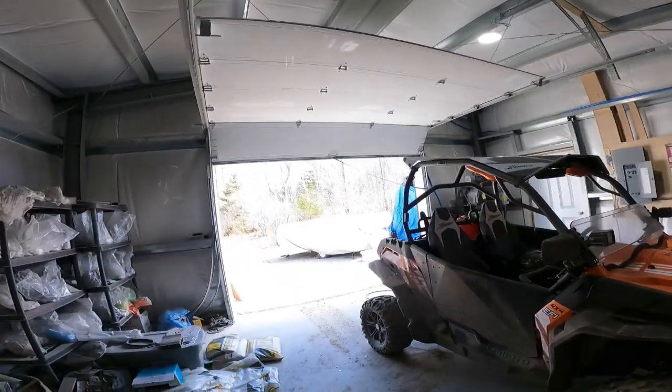Hey everybody, welcome back to another episode. How are you doing today? We got a nice sunny day out there — it's not raining — so we're gonna get started on some valve covers. Stick around, I'll show you what we have.